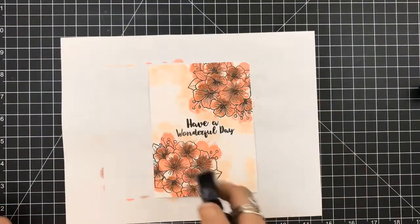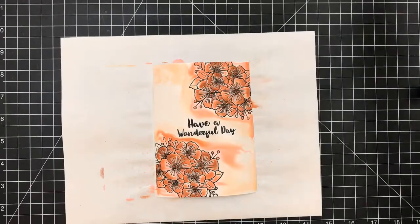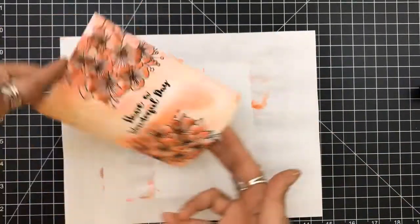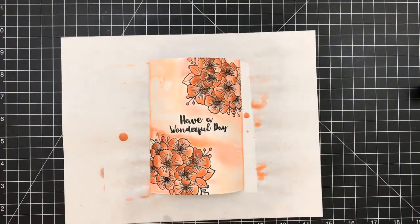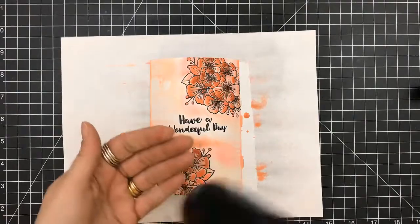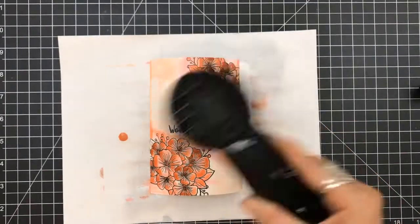I'm going to come in with my distress sprayer and just go to town. I am just spraying this — I am soaking this card with the water. I'm going to tilt it, I'm going to turn it just to get those colors moving. Now what's cool about this is since I embossed, I have those raised edges, so the dark color really doesn't come out too much. It kind of stays within the petals.